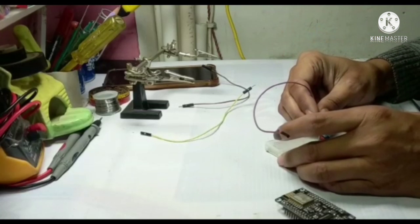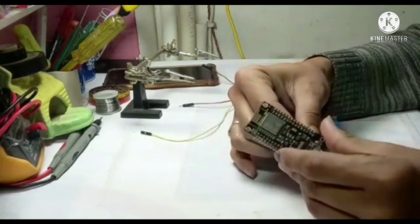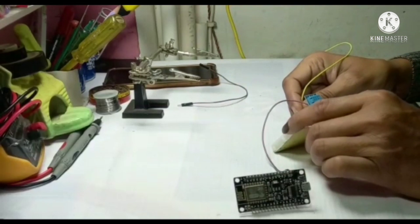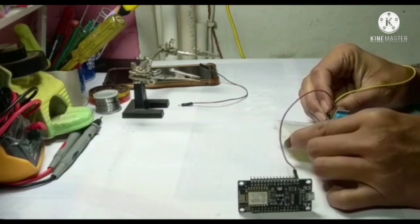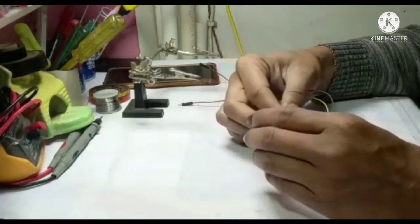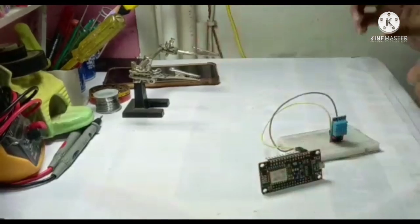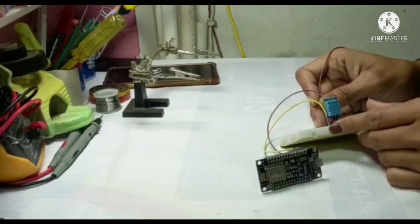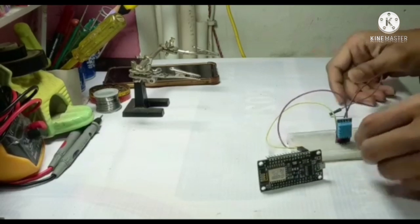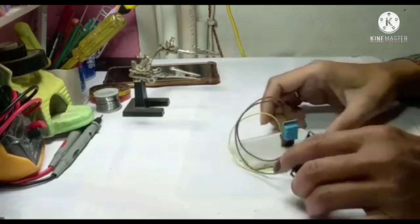Now we are going to connect it. VCC goes to VCC on the breadboard, and ground goes to ground. The data pin goes to pin number D2. Now your connection is ready.